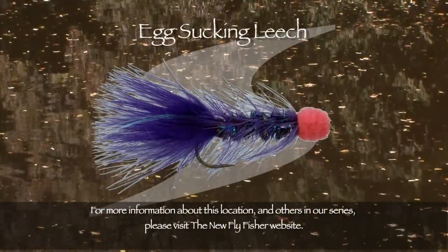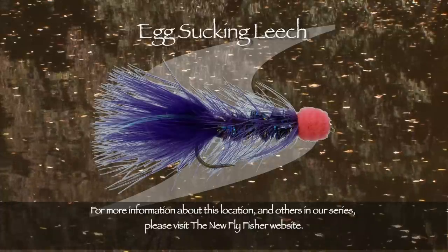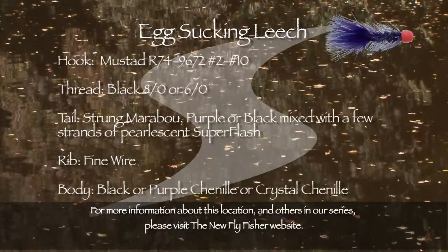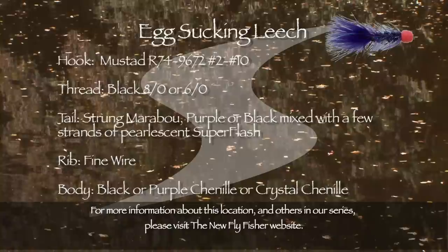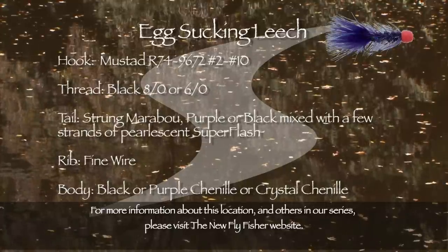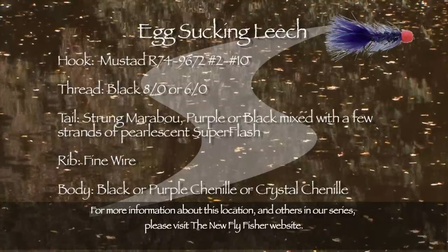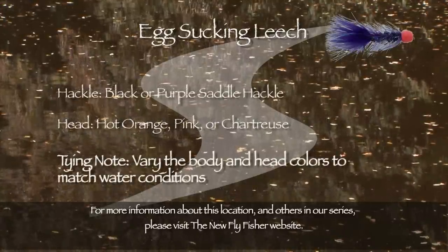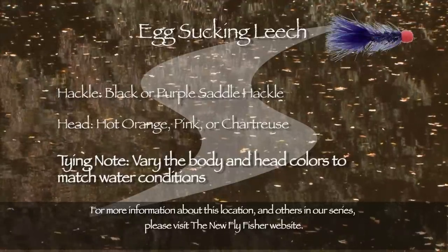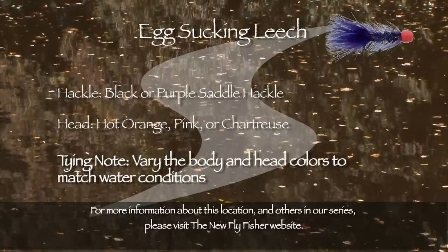One of the best all-round steelhead flies is the egg sucking leech. It can be swung in the current or dead drifted. Here's a tying recipe for this fly. The hook is a Mustad R74-9672 in sizes 2 through 10. The thread is black 8-aught or 6-aught. The tail is strung marabou — purple or black — mixed with a few strands of pearlescent superflash. The rib is fine wire. The body is black or purple chenille or crystal chenille. Hackle is black or purple saddle hackles. The head is hot orange, pink, or chartreuse chenille. Vary the body and head colours to match the water conditions.